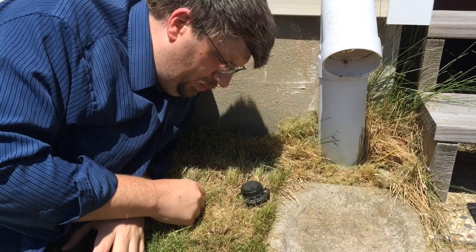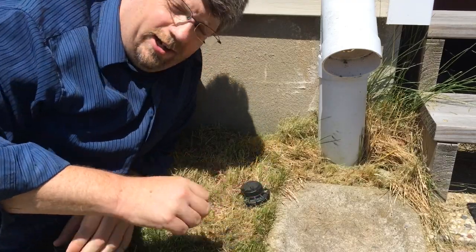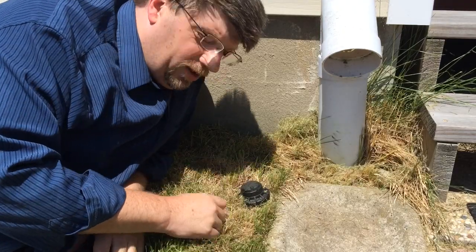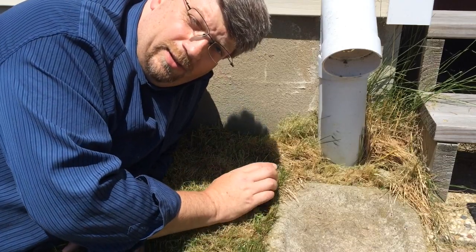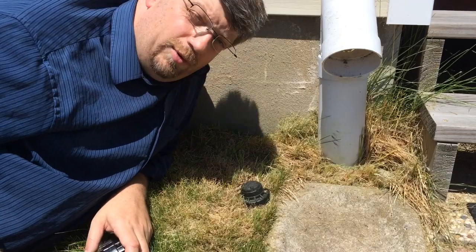I'm sitting here on my lawn with a sprinkler head that doesn't work. You can see by all the dry grass here that this whole area of the lawn is actually pretty stressed out because when I run my sprinklers, this particular head does not pop up or just splurts a little bit of water out. It's actually 16 years old — it's been in here since the house was installed, so it's time to replace it.